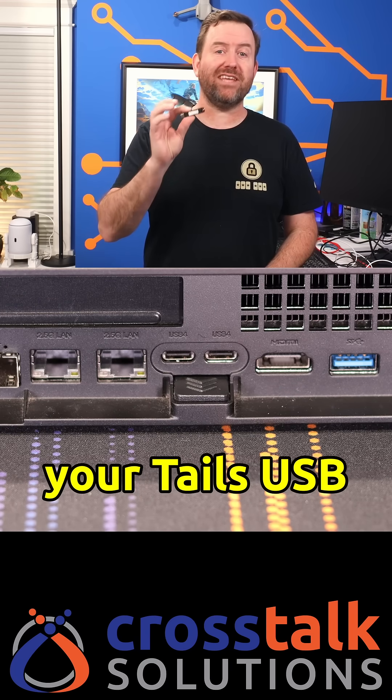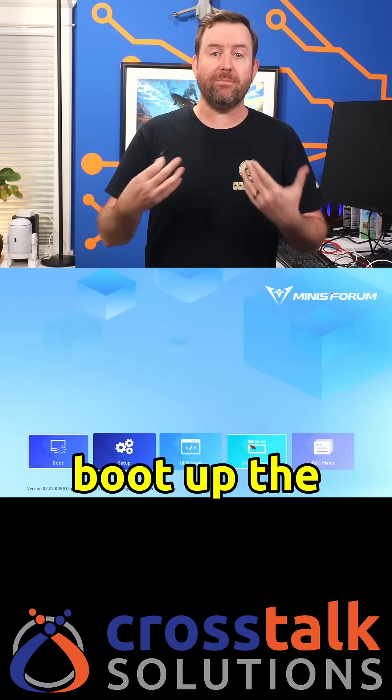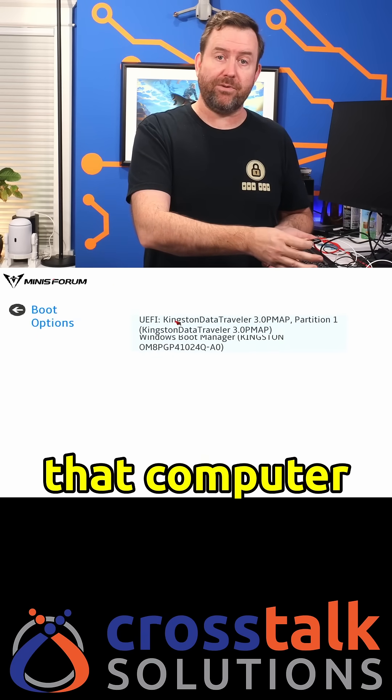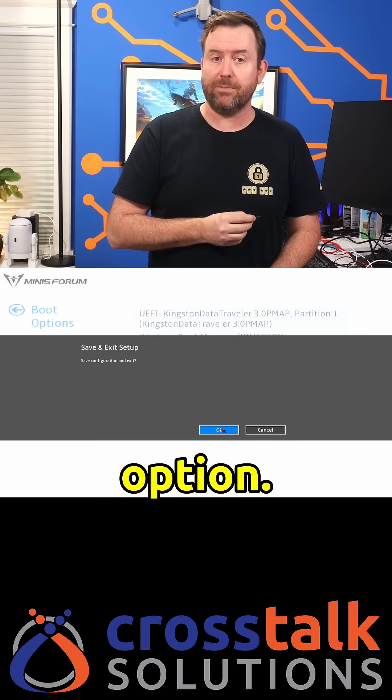Once complete, you can plug your Tails USB thumb drive into any PC and boot up the Tails OS. You may actually have to drop to the BIOS of that computer in order to switch the boot order, making sure that USB is the first boot option.